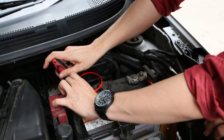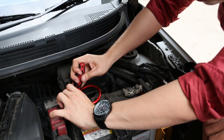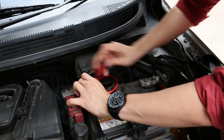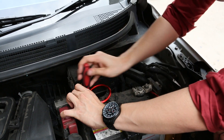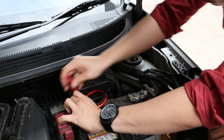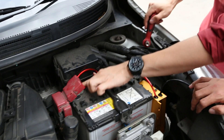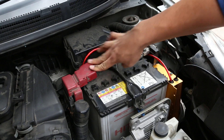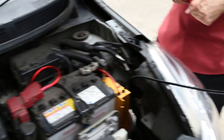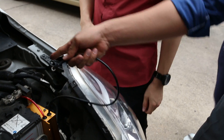With this ultra capacitor you don't really need to worry about maintenance, because as mentioned it lasts up to five to six years. So instead of replacing your battery every two years in a tropical country — of course it differs depending on where you are, for example a country with four seasons — the next step is the negative terminal, which is the black one. Remember: red first, then black.